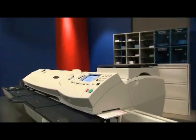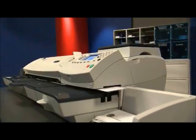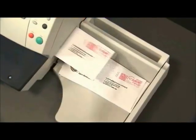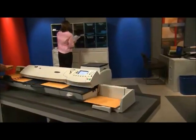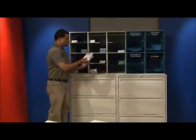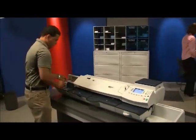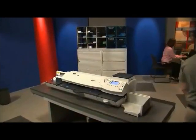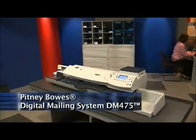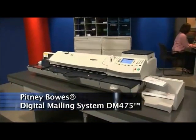The bottom line is the DM-475 mailing system offers exceptional performance and speed, and has the proven quality and reliability of our DM Series product line. This new Mailstream solution will give you the tools and technology you need to help you continue to drive your business forward. Yes, indeed, the Pitney Bowes DM-475 is the answer to all your mailing needs.